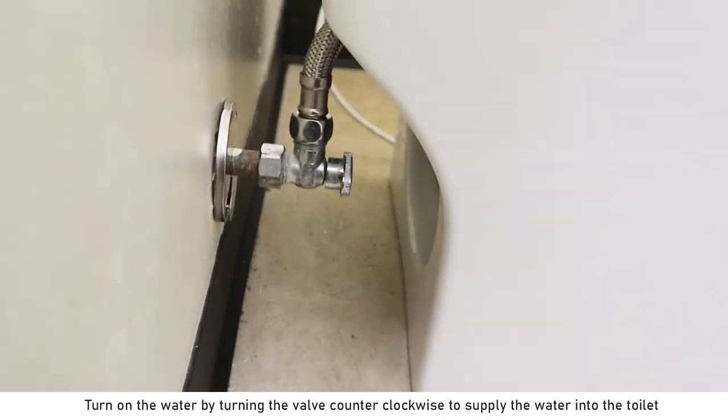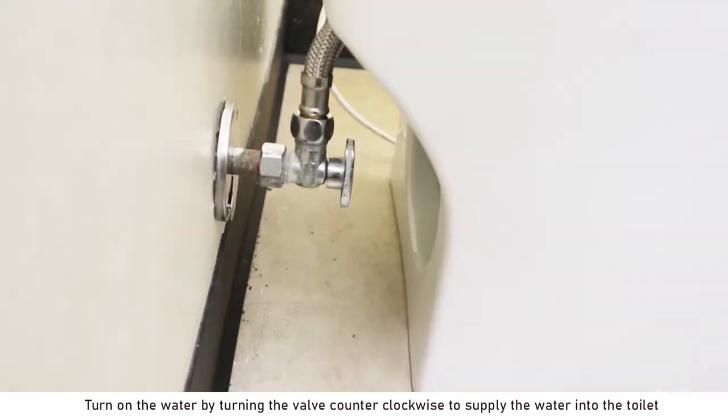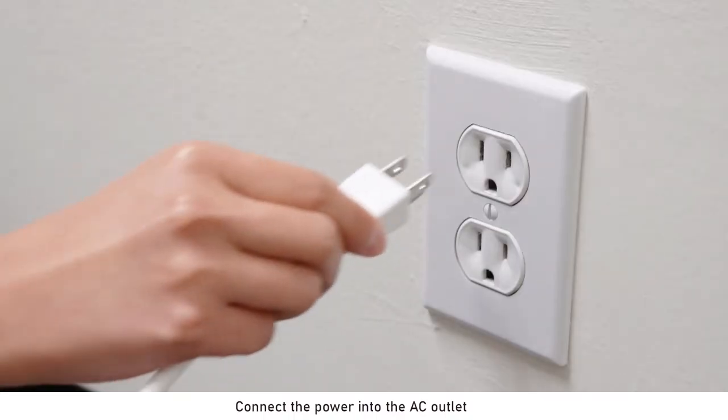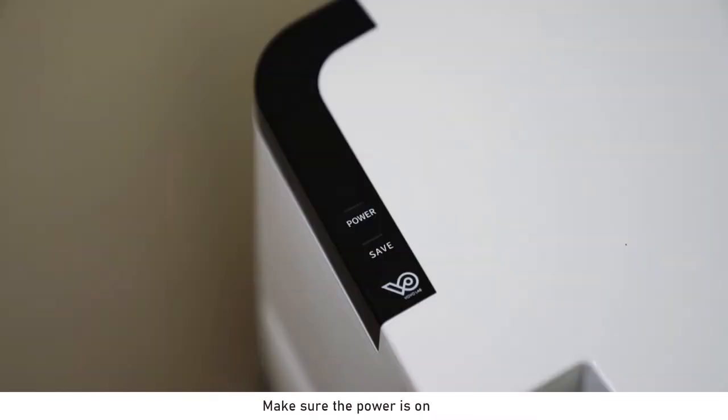Slowly lower the bidet onto the toilet bowl and push it down to lock the bidet in place. Turn on the water by turning the valve counter-clockwise to supply the water into the toilet. Connect the power into the AC outlet.